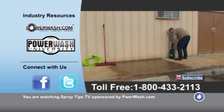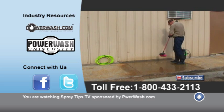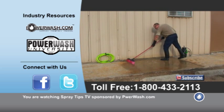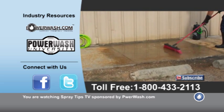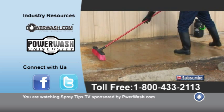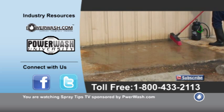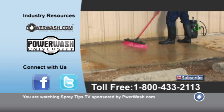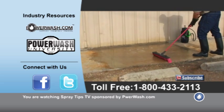You'll notice I'm wearing some rubber boots today just so I don't get any on my shoes. So once I've got that saturated, I'm going to bring out my broom. Make sure I've got it nice and coated in. And now we're going to let this sit 10 or 15 minutes until it dries and then we'll take a look at the results.